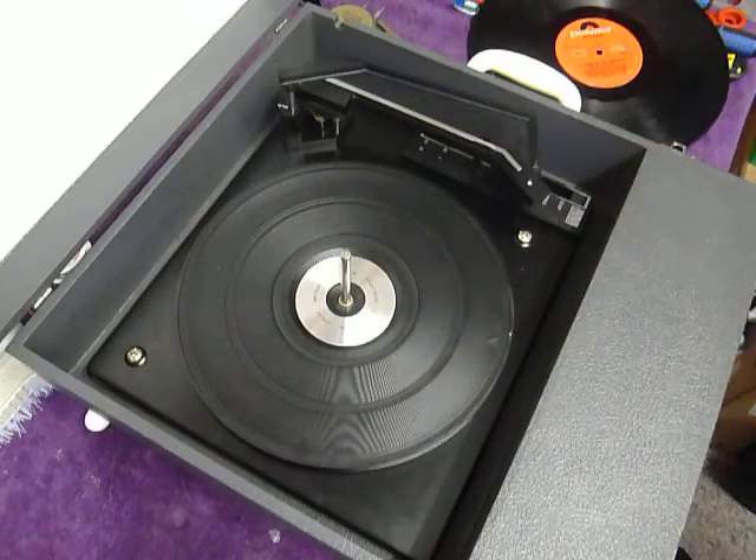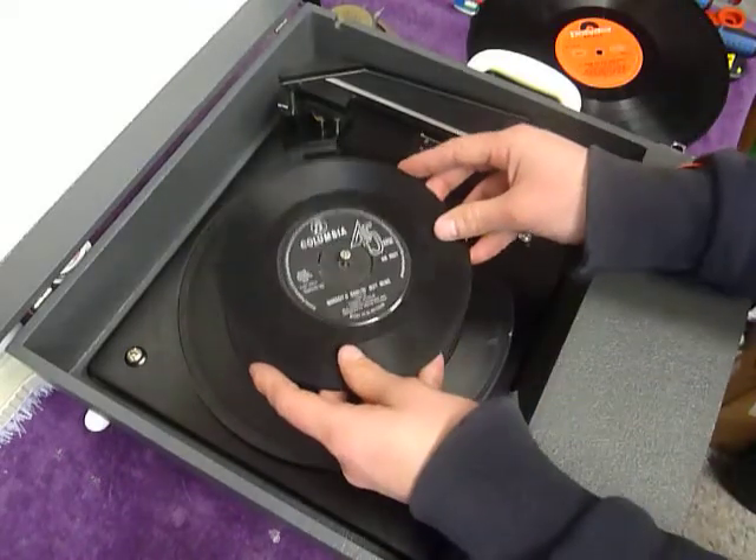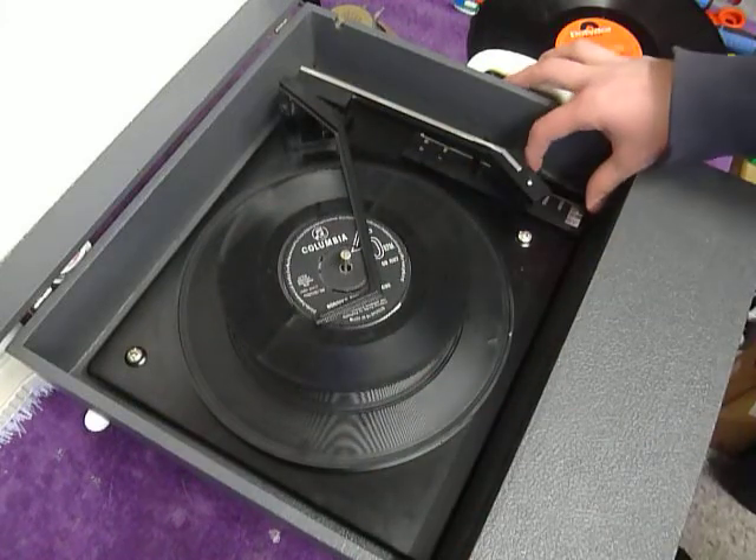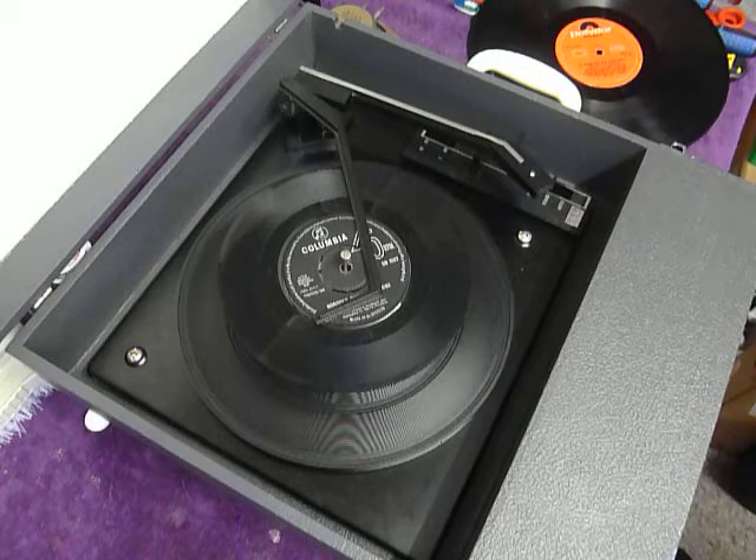You can load between one and six records. I'll demonstrate with two so you can see it play. Pop the records onto the spindle edge and put the stacker arm across and select auto to start the auto change.